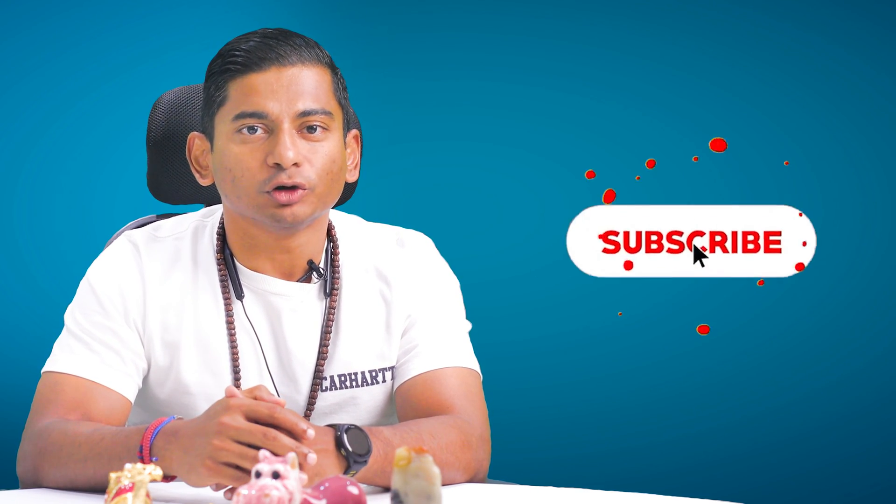Thanks for tuning in today. If you found this video helpful, give us a thumbs up and don't forget to subscribe for more exciting updates and innovative solutions. Remember, every small eco-conscious choice counts. Keep those innovative ideas flowing, and I'll see you in the next video.